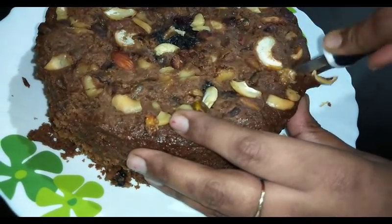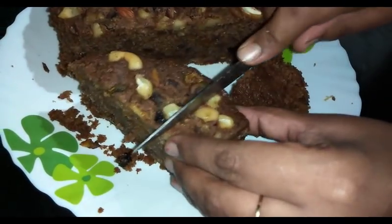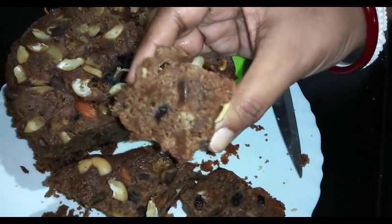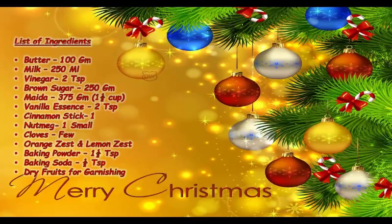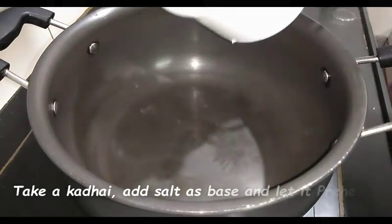In my last episode I showed the plum cake version with eggs; today I will show the eggless version of plum cake. In plum cakes you need to soak your dry fruits beforehand to absorb more moisture. I have soaked the dry fruits in orange juice — I will put that link in my description box so you can check it from there.